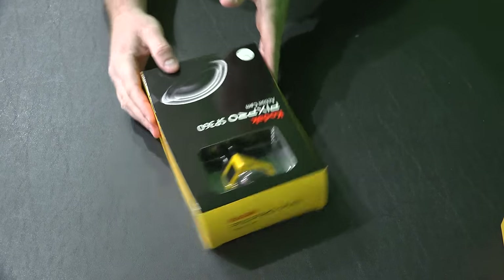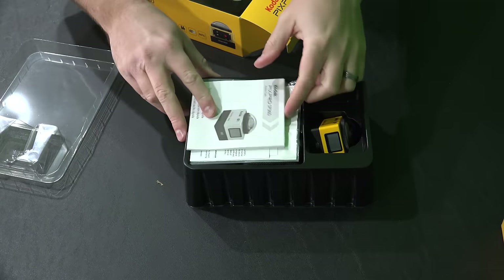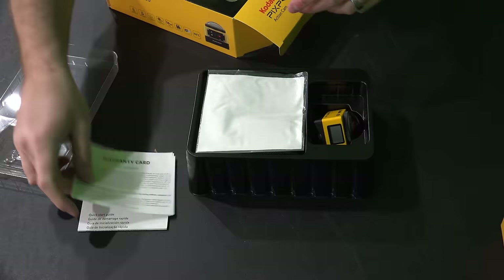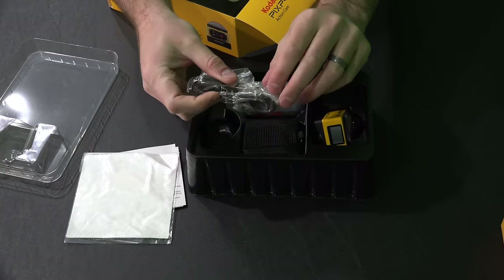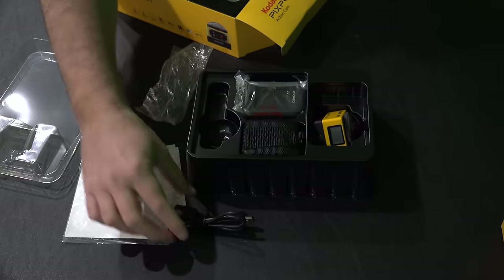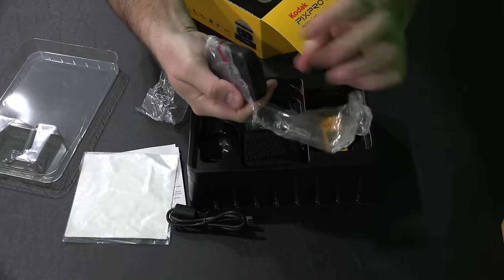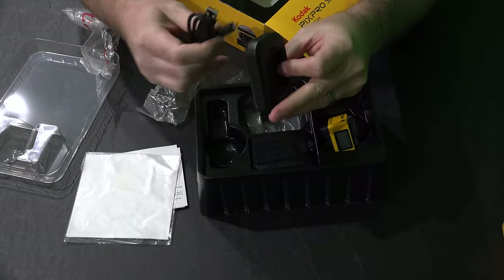I'm just going to put this off camera for now and we'll look at everything. Very nice packaging — did not cut my hands, and that's always a plus. You've got the quick start guide, warranty card, a microfiber cloth — that's nice. A USB charging slash sync cable, I would assume.